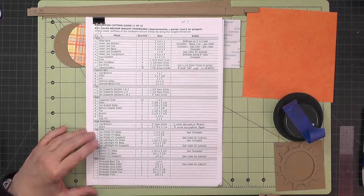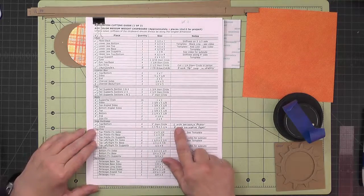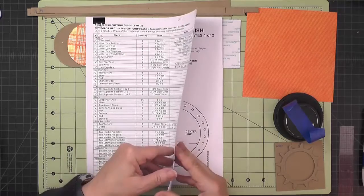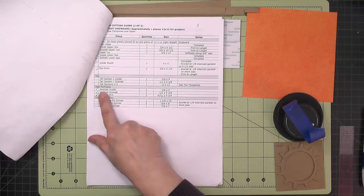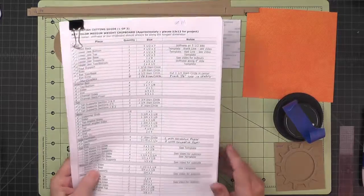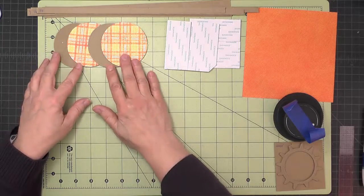In this section we're going to be working on the side portholes. There are some pieces that get cut out of medium weight chipboard and then some long strips that go along the edges. They're listed under the lightweight chipboard under side portholes, so that's our cutting.